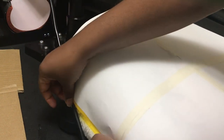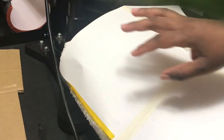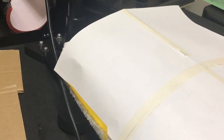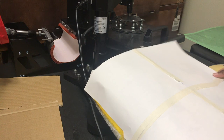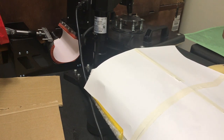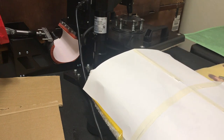I'll tape it in separate sections because this pillow will not fit entirely under this heat press, so I'm going to have to do a piece at a time to ensure that I get the whole image pressed on there. I'm only taping this piece on the top half of the paper, and then another piece on the bottom half — doing that to each side.